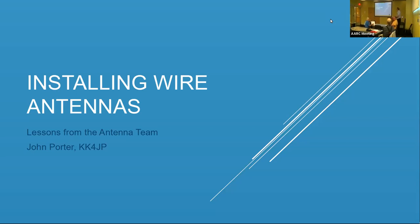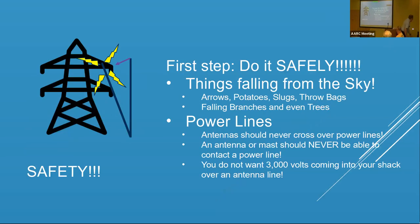I'm going to talk a little bit about installing wire antennas, and I'm hoping that lots of people here will be picking up with really good suggestions that I haven't heard about. I got a lot of help from the antenna team in terms of doing these things as well. First step: safety.